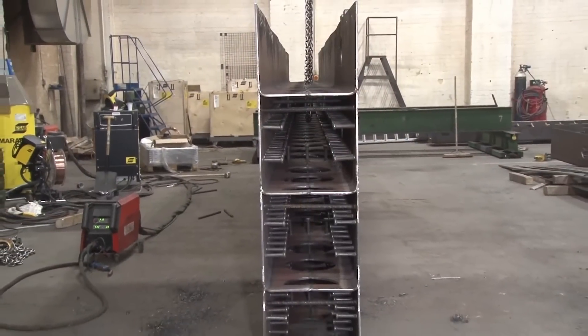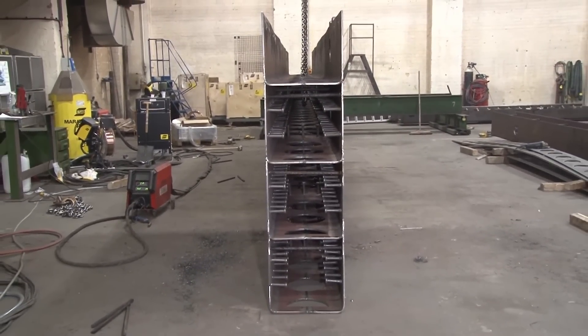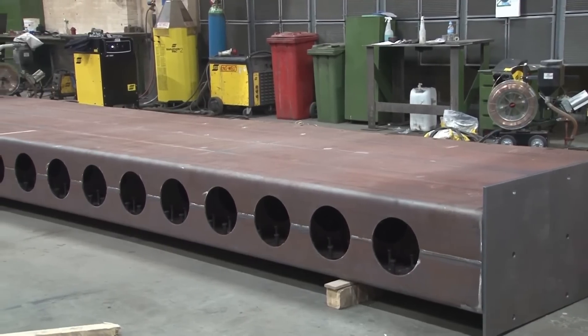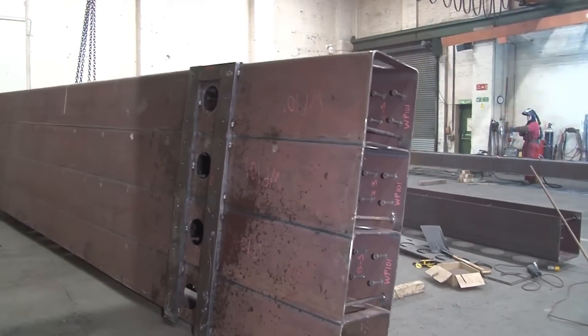Automated welding also helps maintain a safe working environment by minimizing the need for manual welding in confined spaces. The welding process creates robust and durable connections between the steel bricks, ensuring the structural integrity of the overall system.